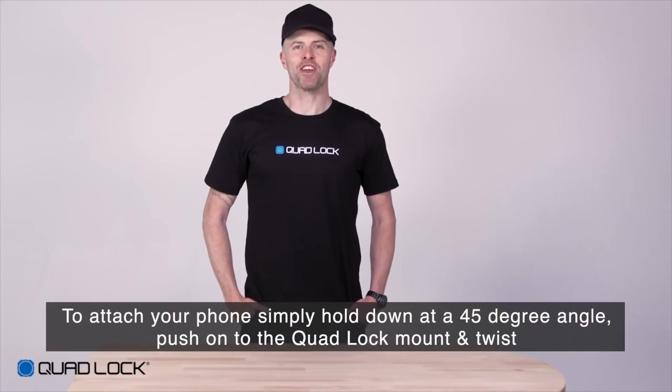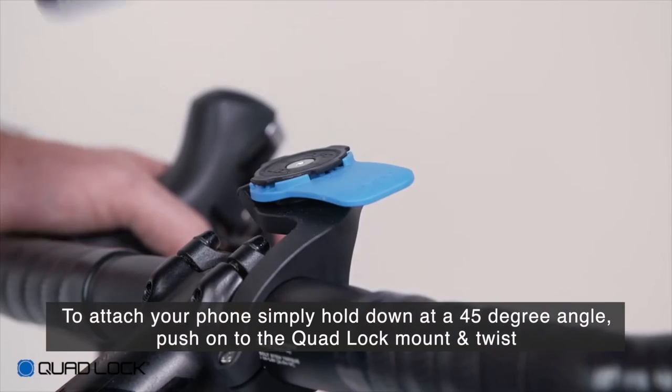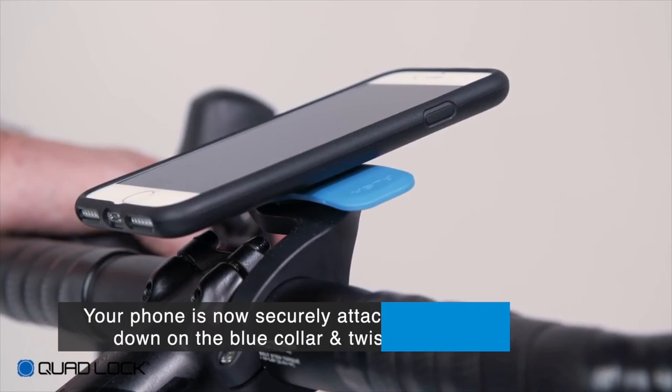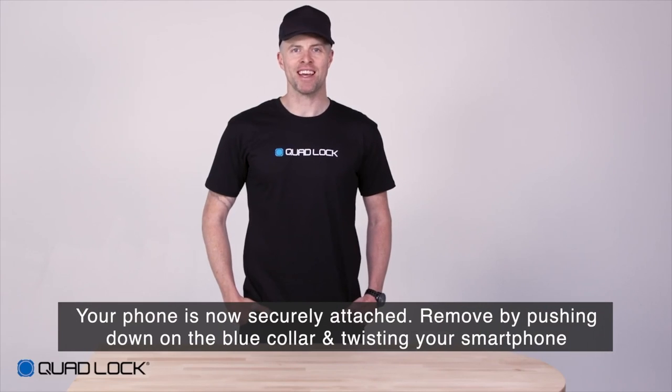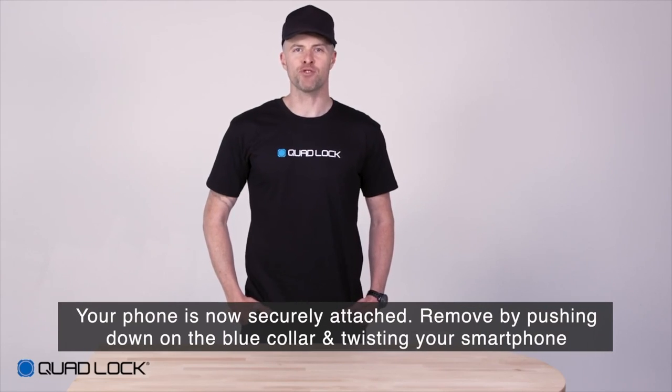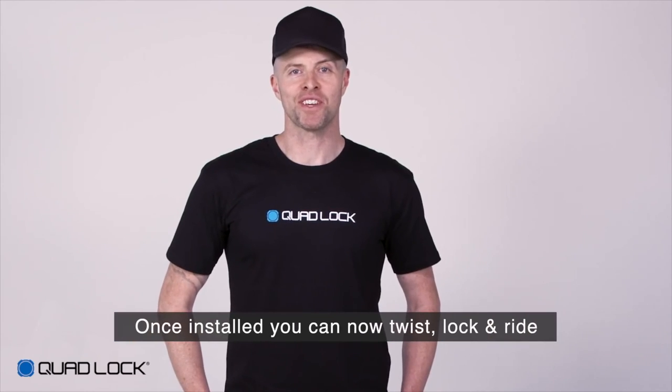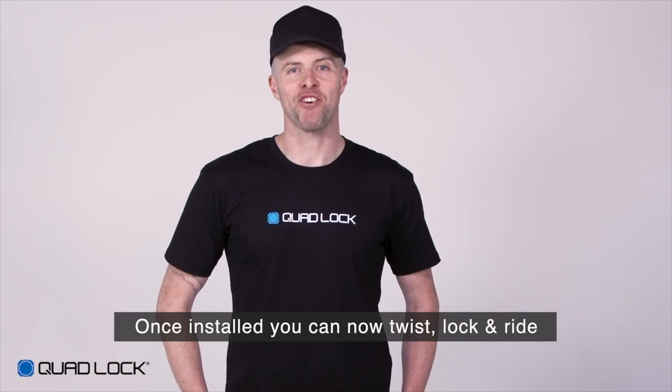To attach, simply hold your QuadLock compatible smartphone at a 45 degree angle, push onto the QuadLock and twist. Your smartphone is now securely attached and can only be removed by pushing down the blue lever and twisting your smartphone. Once installed, you can now twist, lock and ride.